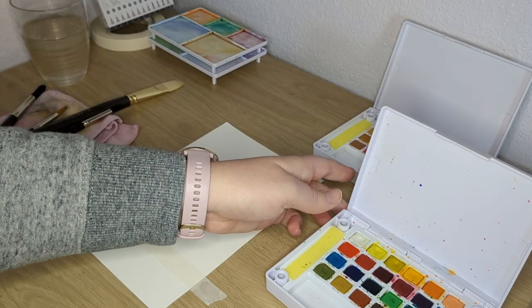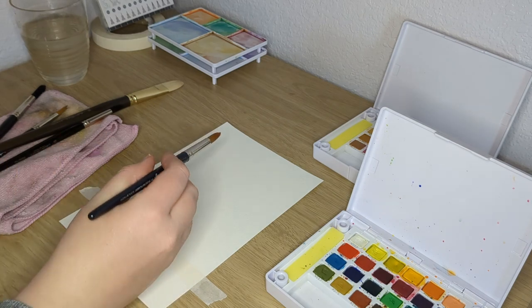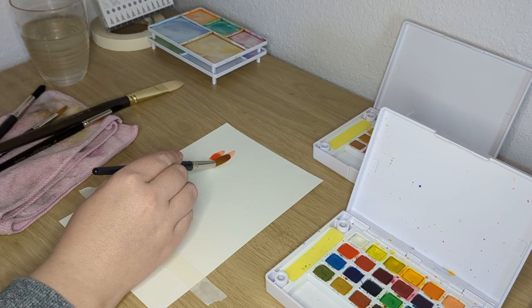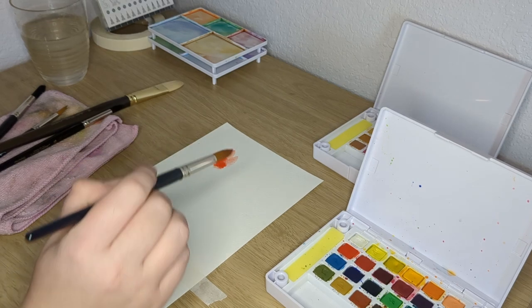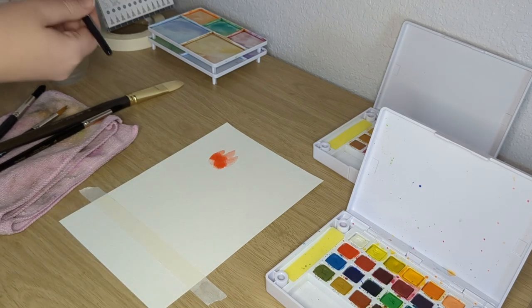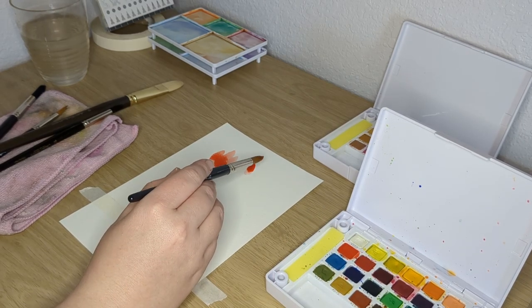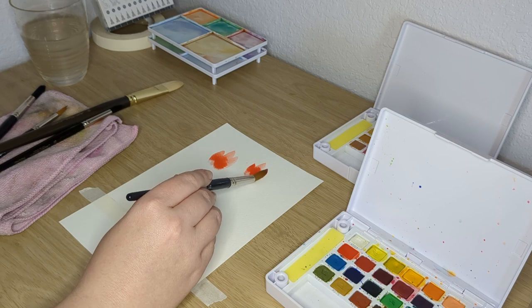it's called the Creative Color Collection I believe, and it has sparkly things and fluorescent colors and things you wouldn't think to actually use to do watercolors with, but I'm going to be using a combination of both today.